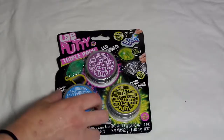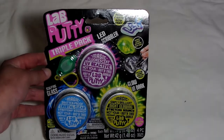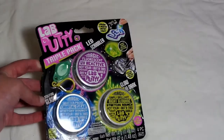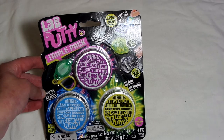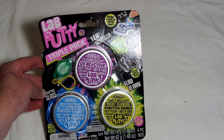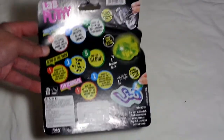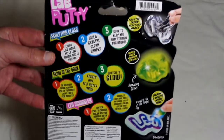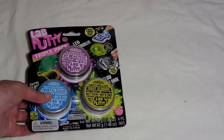So let's go check it out. Here is the package itself — it says Lab Putty, triple pack. We have the three different packs: the liquid glass, the fluorescent UV reactive, and the night glowing one. On the back it just has some additional information — you can draw on it and it glows, and it's also liquid glass too.